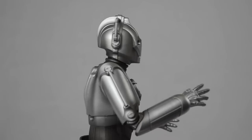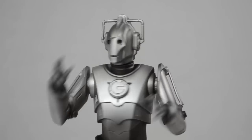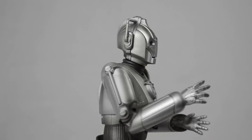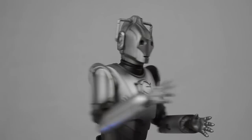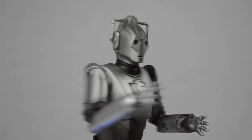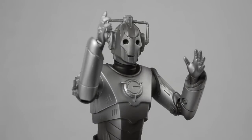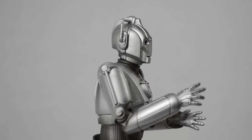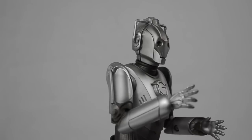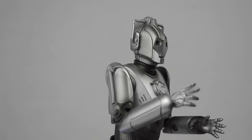I will let the Cyberman speak for himself. Halt or you will be deleted. Unmodified intruder located. Alert! Alert! You will be taken for upgrading. Engaging Cyber Scanning Mode.